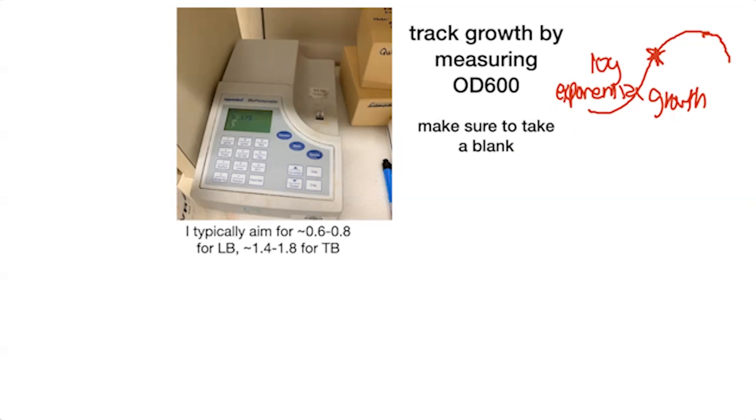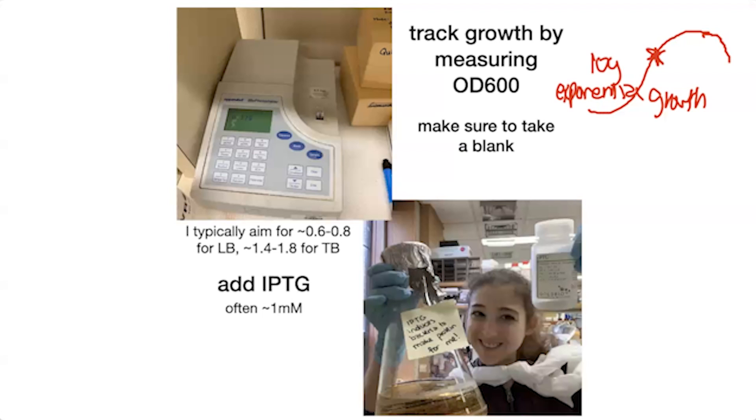We need to figure out when that is, and we do this by measuring the OD600 — optical density at 600 nm. We shine light through a sample containing the bacteria: the more bacteria there are, the less light gets through and we get a higher number. We can monitor this to know when to induce. Then we induce by adding the IPTG.